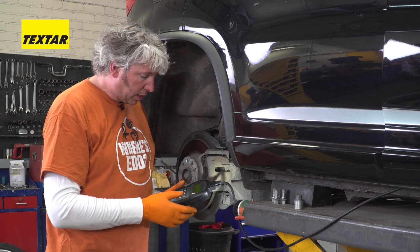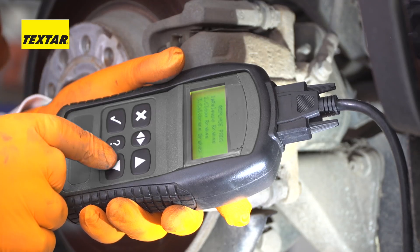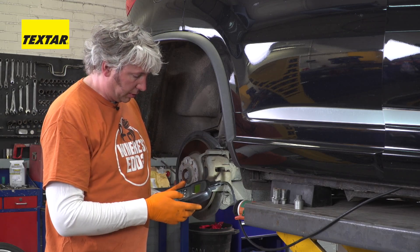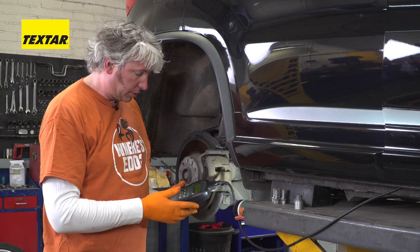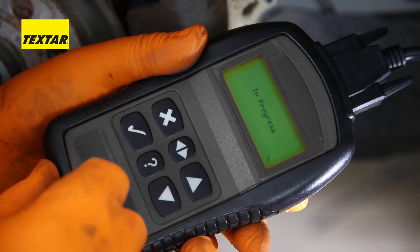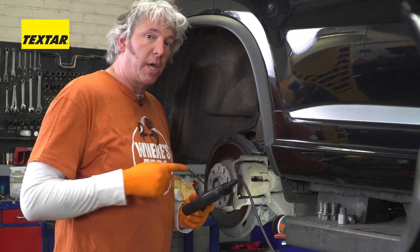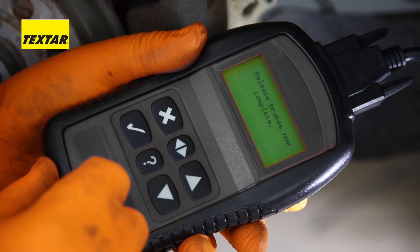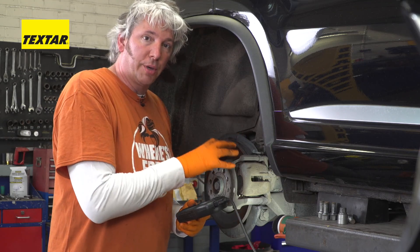This particular service tool has all kinds of different functions, so I'm just going to scroll down to my electronic park brake. It's telling me to ensure the ignition is on, which I have done. So it's now having a quick chat with the car to find out what's going on. Right, so we'll now release the brakes. You can hear the servos on both sides of the car actually winding out the piston inside the caliper. So now the brakes are released, and the car knows not to mess with this system while I'm working on it.